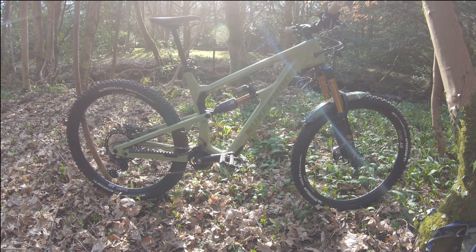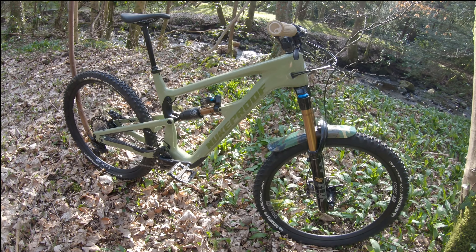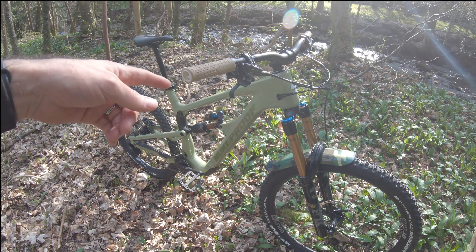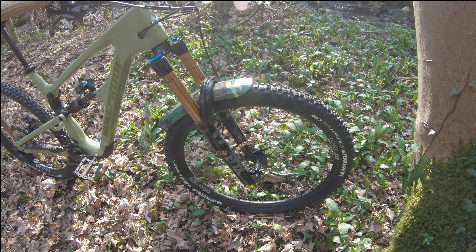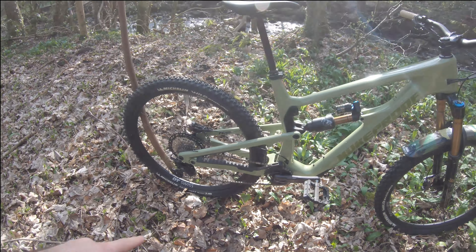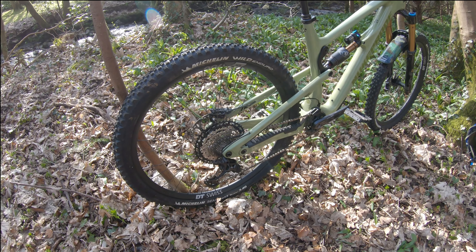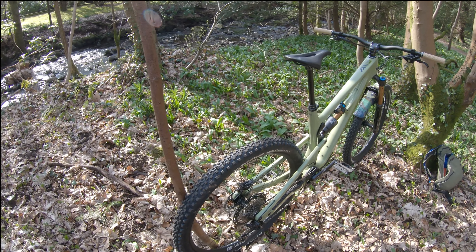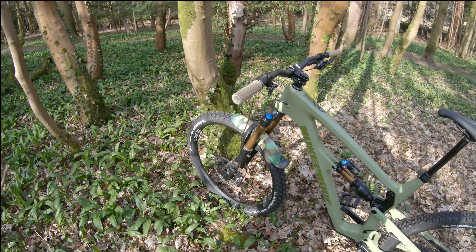It is the Nukeproof Mega, it's a 290, the factory version, which is effectively paired up with Shimano XT components — Shimano XT brakes with cracking stopping power. Four pots, 203mm rotors at the front and 180s in the rear. In terms of the drivetrain it's all Shimano XT with the new 12-speed setup.